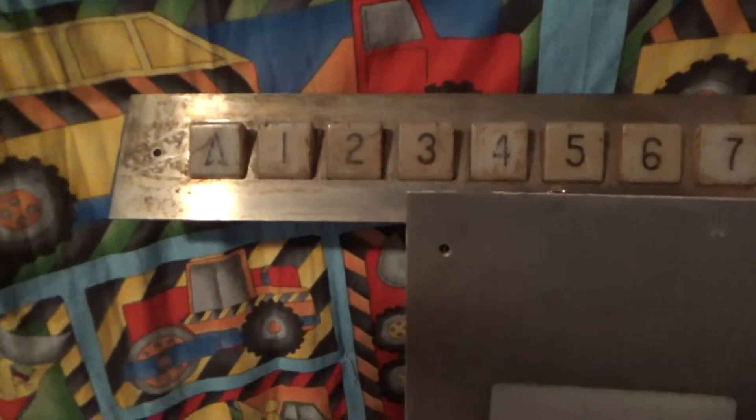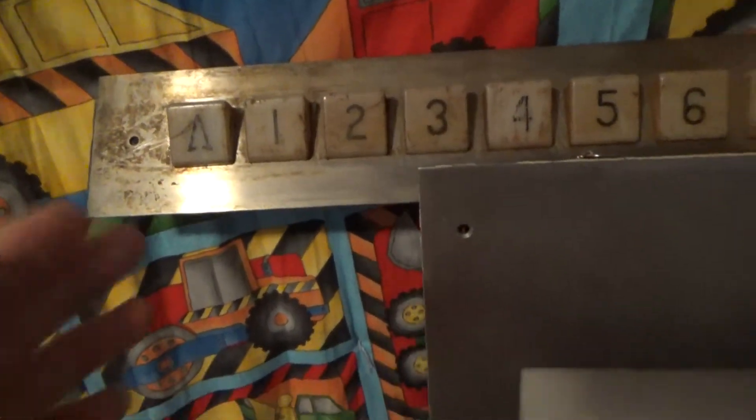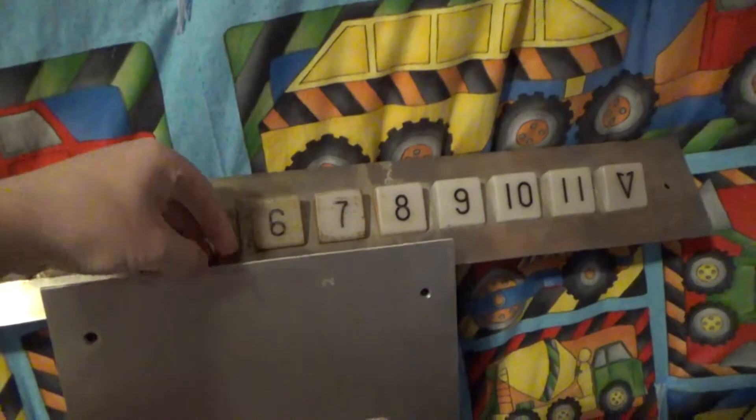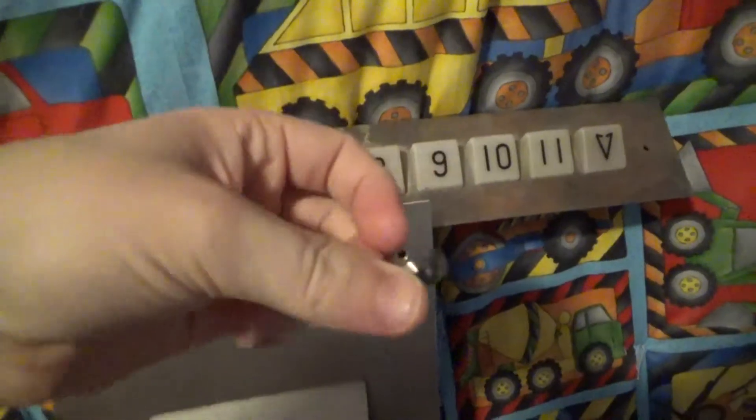Last but not least, we have the Dover classic indicator — a very unique piece. And we have two elevator keys right here.